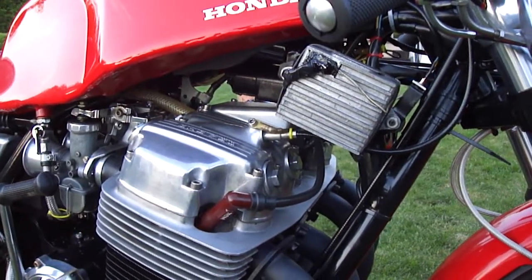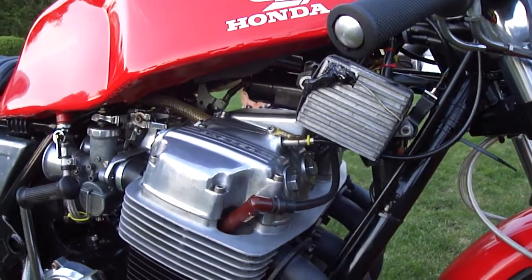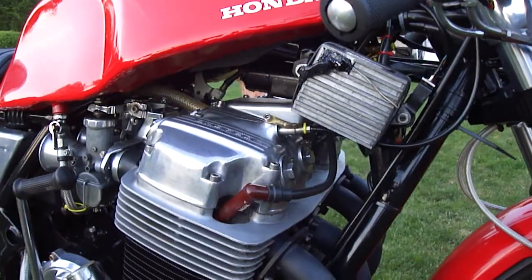It's got electronic ignition, as you can see — Boyer-Branston electronic ignition.